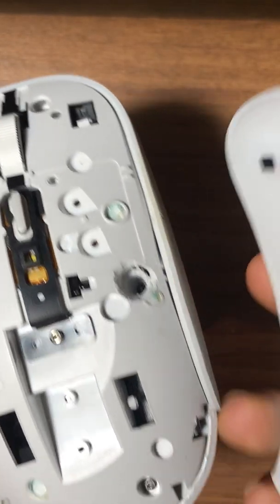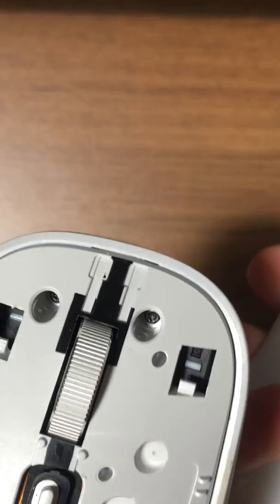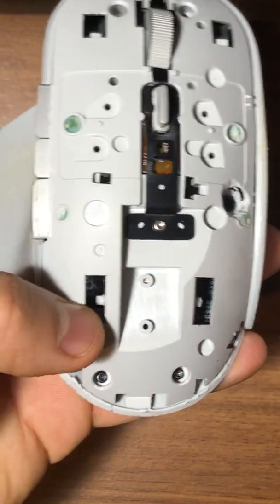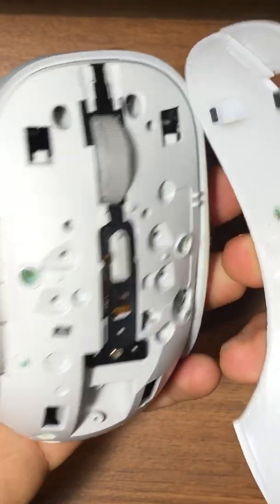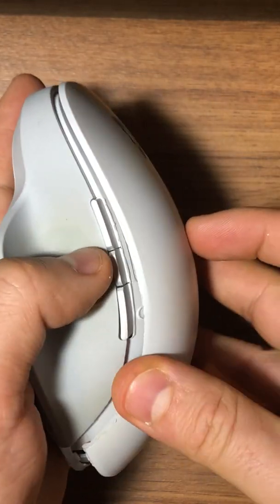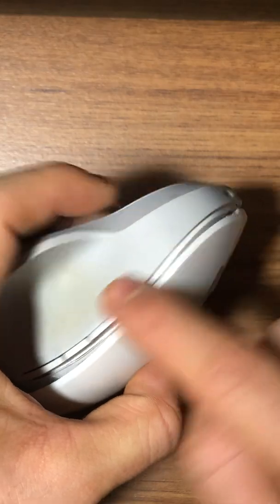I don't want to put glue — I'll just try to put it in as is. I can see the tabs go in here, here, and here. I was lucky this cover opened for me at all. Let's see how we can push them together. I remember I opened from this area first, so I just want to make sure I'm doing the right thing.